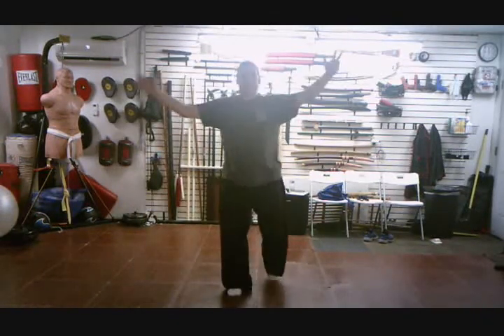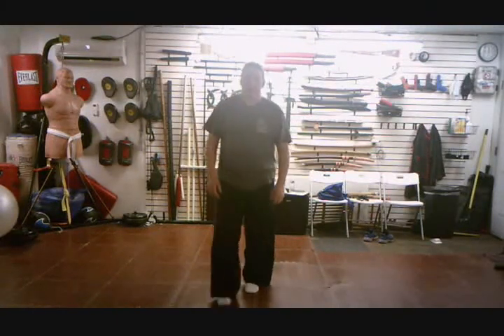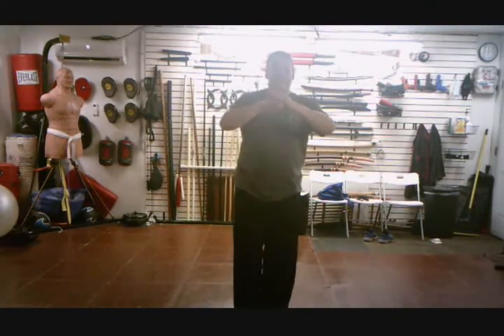That is officially the end of the 48th choreography. Thank you all for watching.